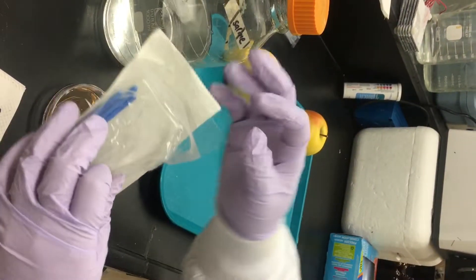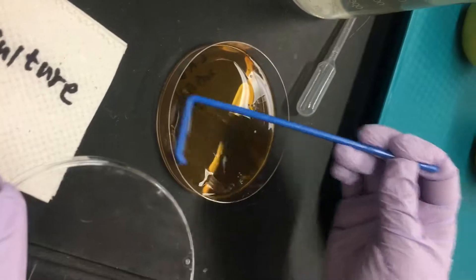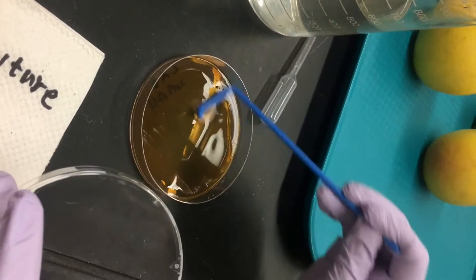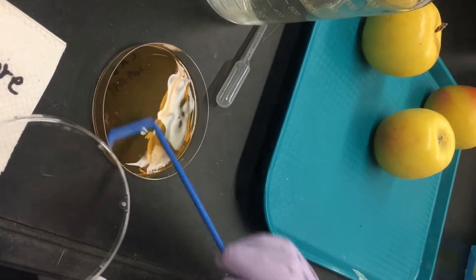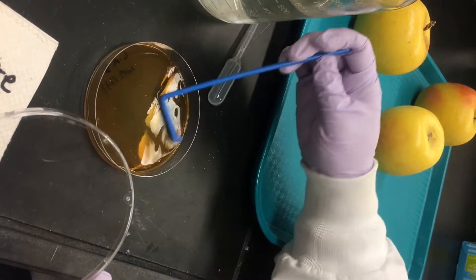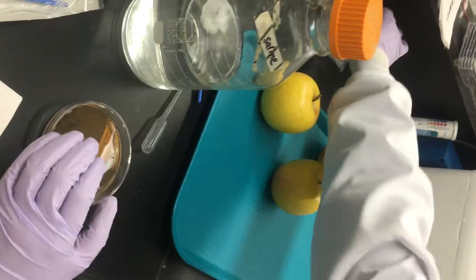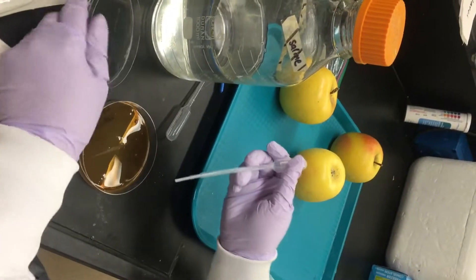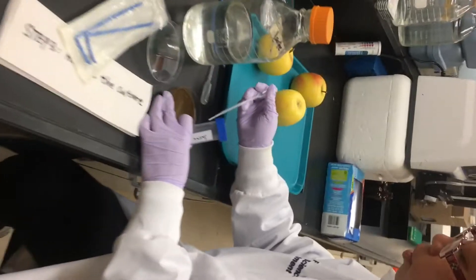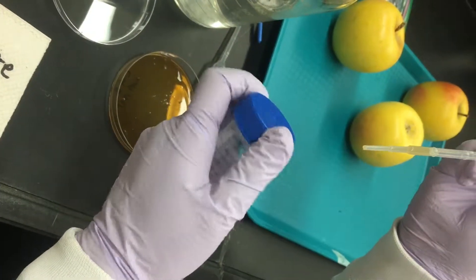Take the L-shaped spreader and get the colony off. Then take a new transfer pipette, collect the culture, and transfer it to a clean tube.